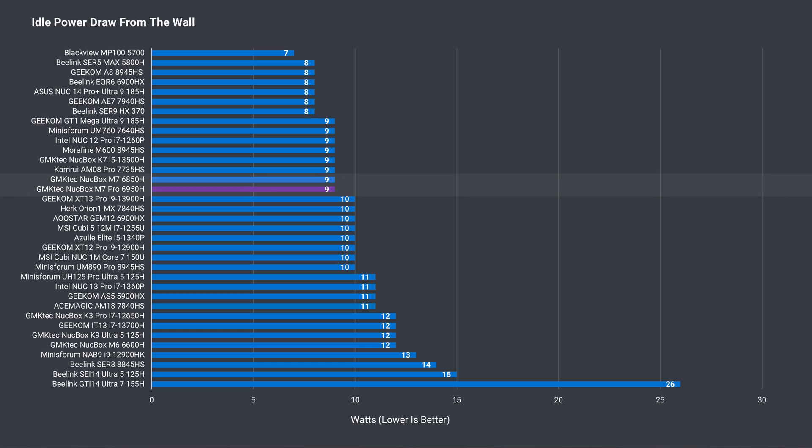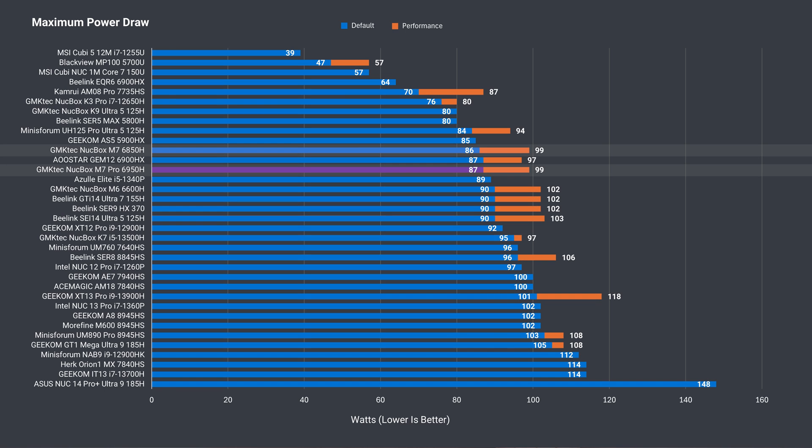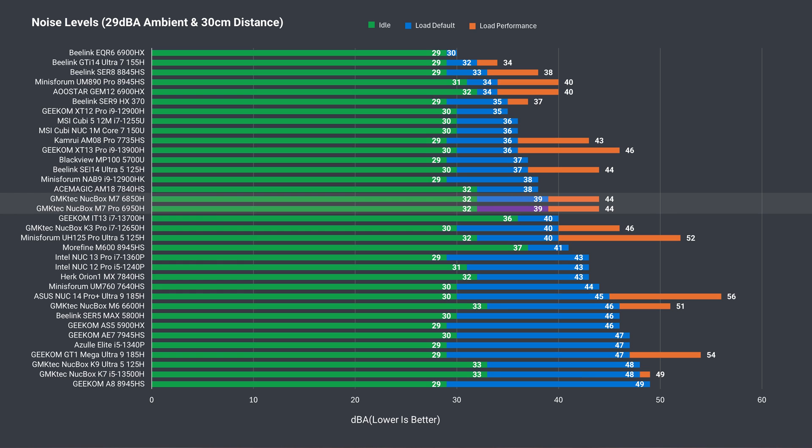Idle power draw is again the same as the M7, and the maximum is practically the same as well. Maximum CPU temp was pretty much identical. Fan noise is just the same — pretty good in default mode and starting to get noisy using the performance profile, depending on your tolerance.